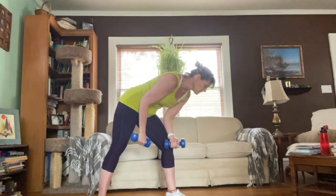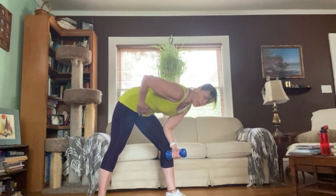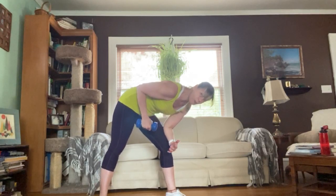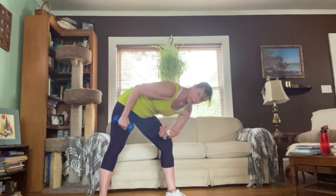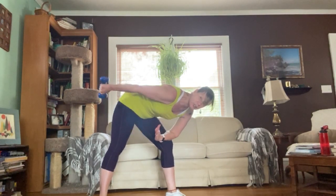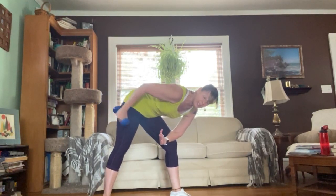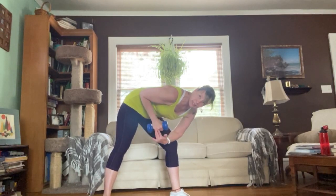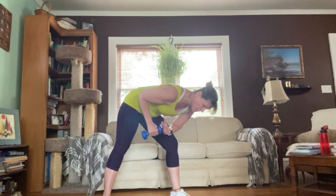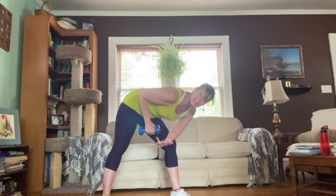Now we're going to do tricep kickbacks. Get down into your tabletop position — back is flat, belly is firm, suck it in, fight gravity, pin the elbow at your hip. Watch your form: get the elbow resting on your leg, get that arm out — that's your stopper. Squeeze it up without twisting. Down here it's like a hammer at the end of your wrist; up here same thing. Flat back, firm abs — we're going to pulse the count for eight, twelve, and sixteen.